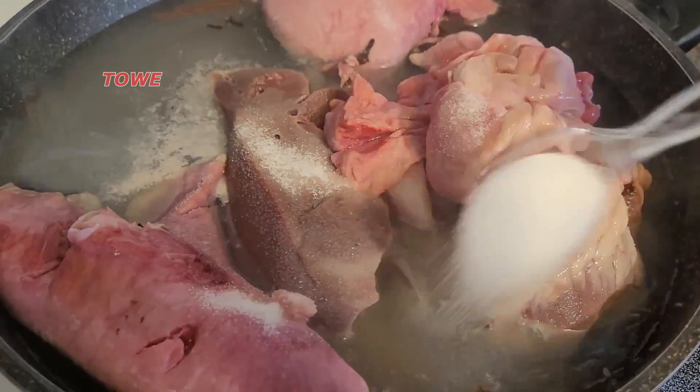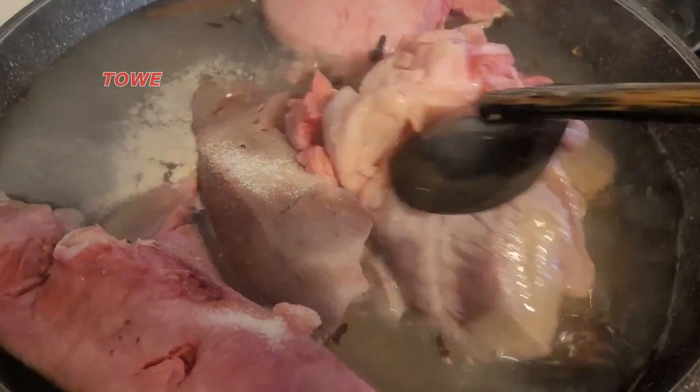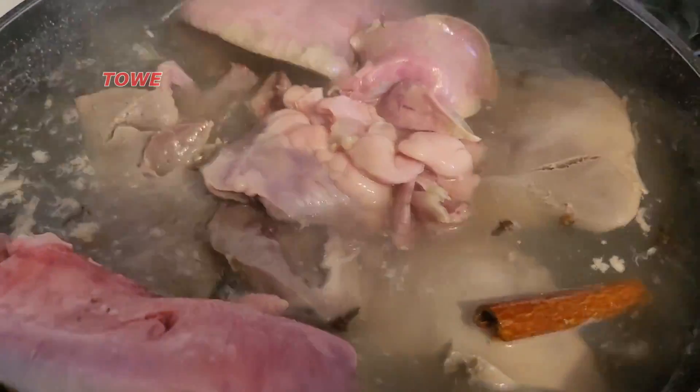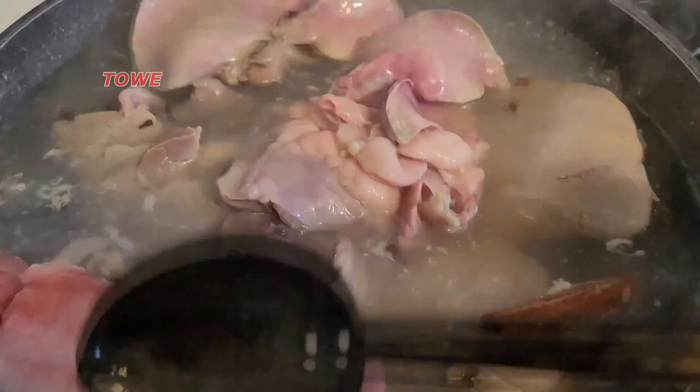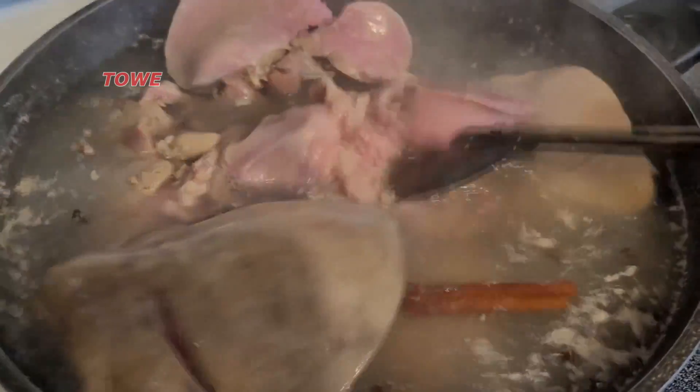I'm going to boil for maybe half an hour — about 20 to 30 minutes. It will become dark brown and then you'll know that it's ready, like all the pink color will go away.